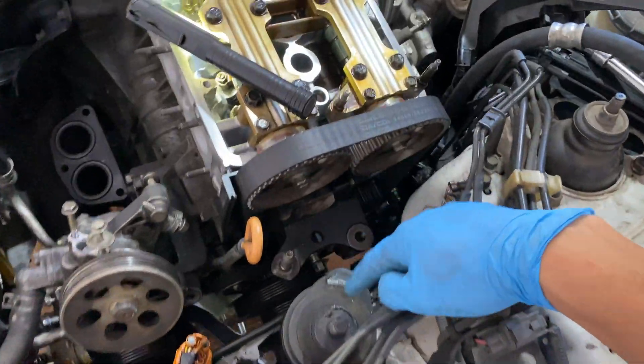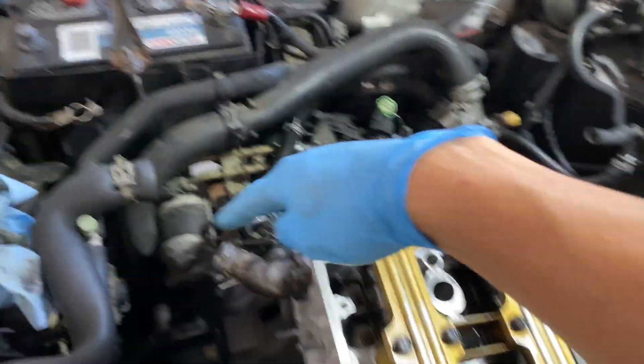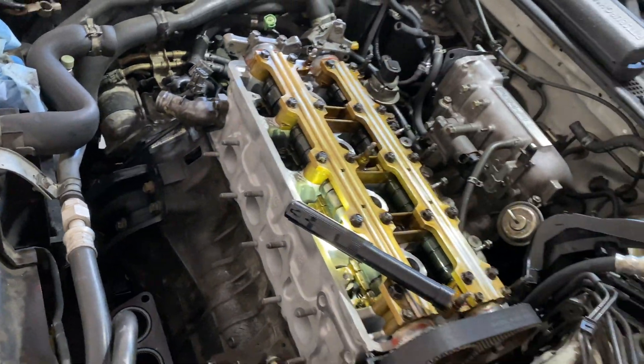What's left is just putting the engine mount back on, valve cover, fuel rail, all this stuff over here, and the exhaust manifold. Then we're finally ready for our first attempt at turning over the engine.